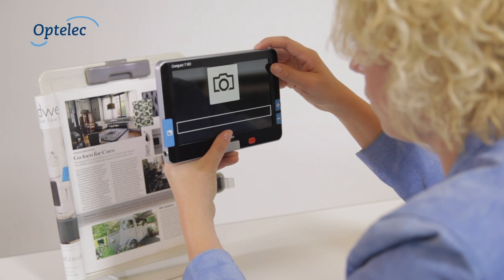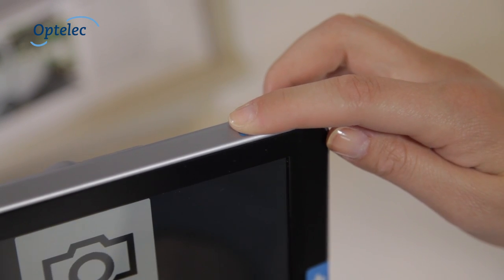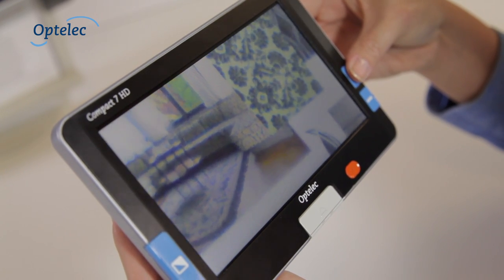You can also use the Compact 7 HD to take photos. Press the Photo button to take a picture. You can view the photo you have taken at your convenience.